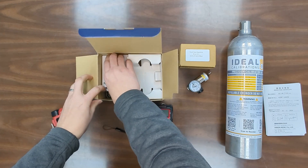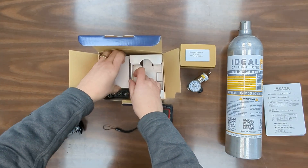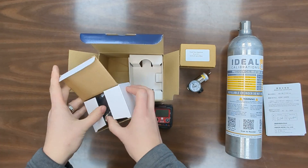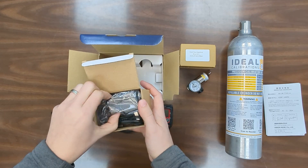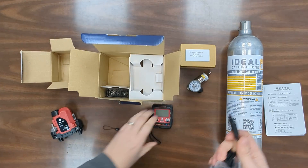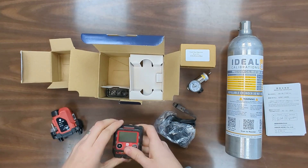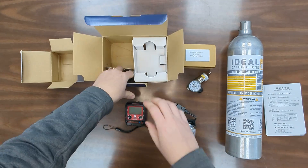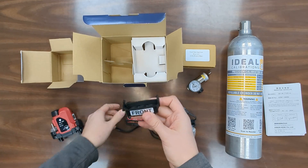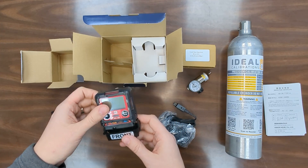There's also a charger in here that is comically hard to get out of the box. You can see it there, with the RKI connector that goes on the back at the top. And the last thing in the box is a calibration adapter that comes with it. This is what you're going to use when you're going to either bump or calibrate the detector, and we'll go over that in another video.